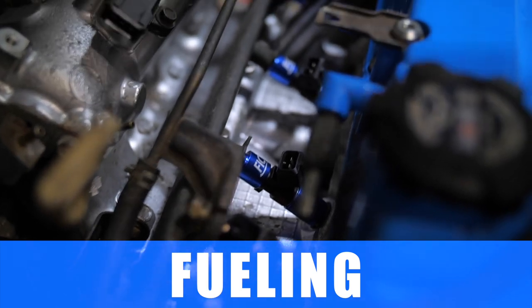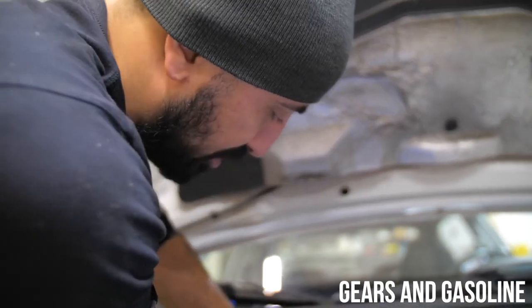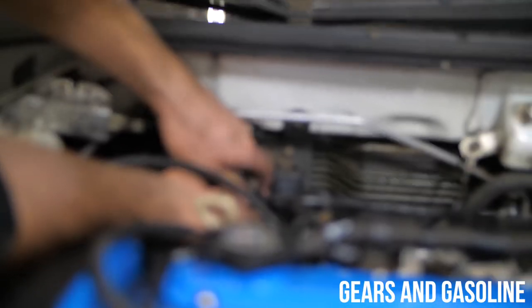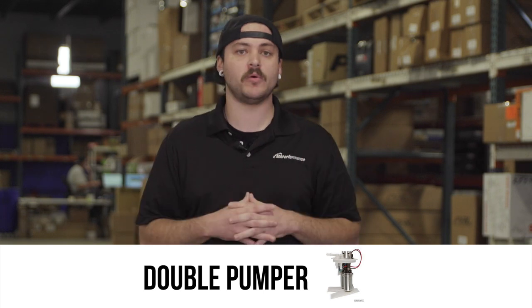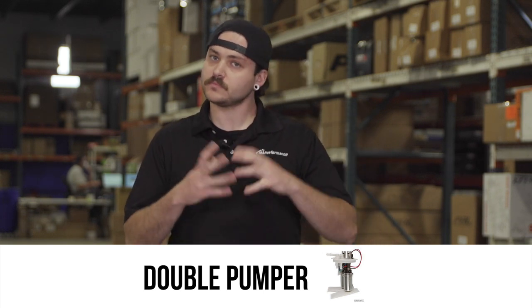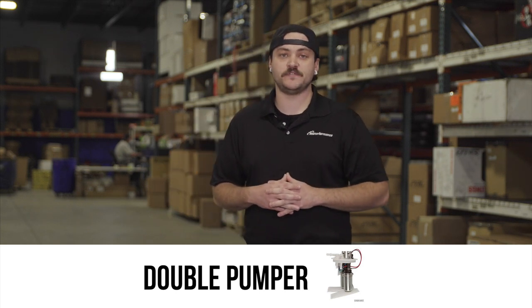The next thing you're going to need is a fueling solution. Fueling is going to depend on the kind of fuel you actually run. For the sake of this video, I'm assuming you're running ethanol-based fuel. With that said, the first thing you'll want to look into is a double pumper setup — you could put two Walbro 450s or two Walbro 525s in there. We'll go with two Walbro 450s compatible with ethanol.